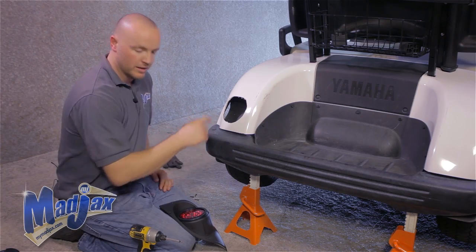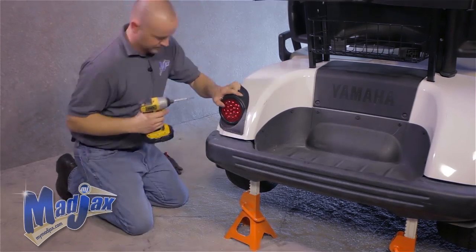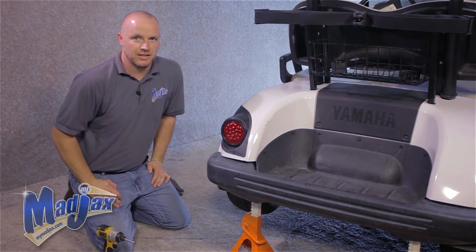Now that we have our hole cut out, we're going to install our taillight using the three screws provided in your package. We'll repeat this process on the passenger side.